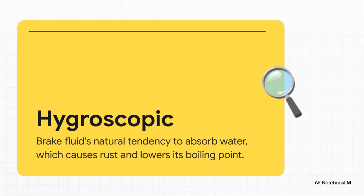And it's not just about getting air in when you work on the system. Your brake fluid has a party trick — it's hygroscopic. It's a fancy word, but all it means is it literally sucks moisture out of the air. That water then rusts your system from the inside out, and even worse, it lowers the fluid's boiling point. Get the brakes hot, that water turns to steam, and you've got a compressible gas in your lines, which is just as bad as air. That's why we change it every couple of years.